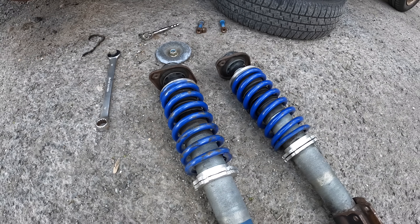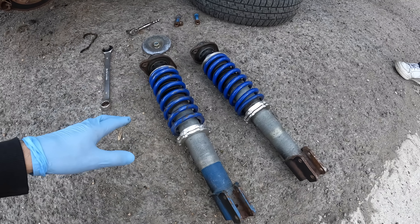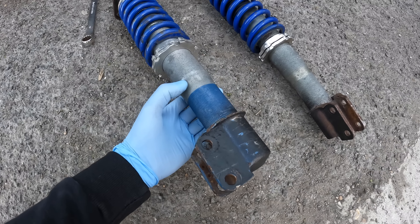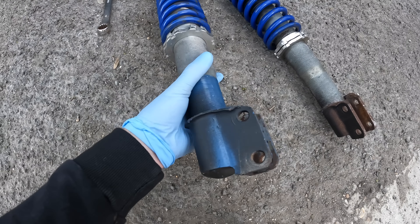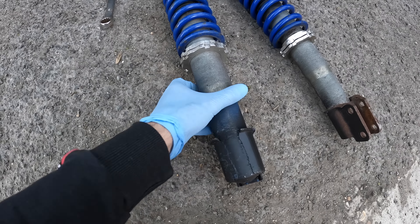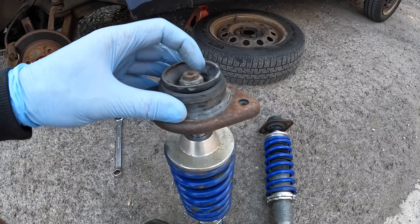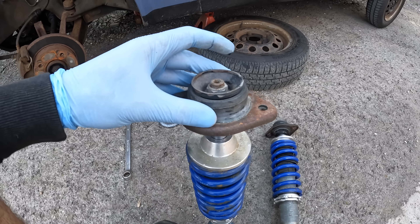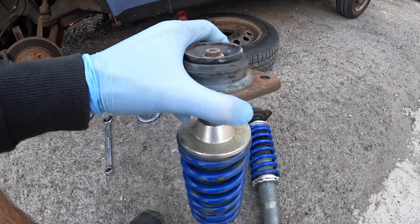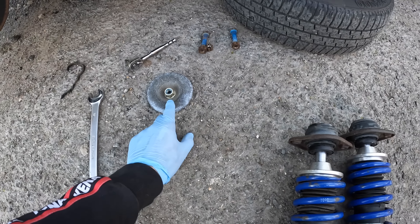Stuart's just brought the coilovers out. These he picked up from Facebook for a real good price — he thinks like 40 or 50 quid. They've had the Mark 2 brackets put on the bottom, and they haven't got the little bracket on the back for the brake pipe, but that doesn't matter. The only thing is we've just got to swap these top mounts over to Stuart's Mark 2's top mounts. We need to modify the cups.